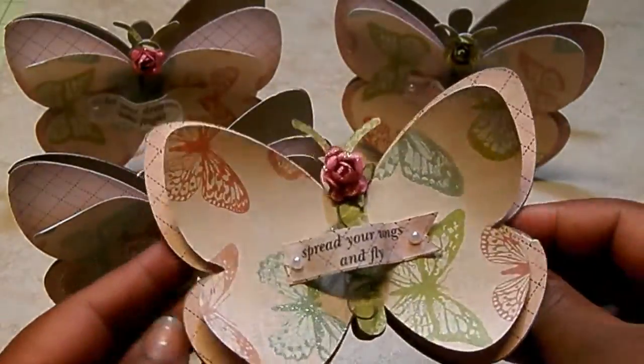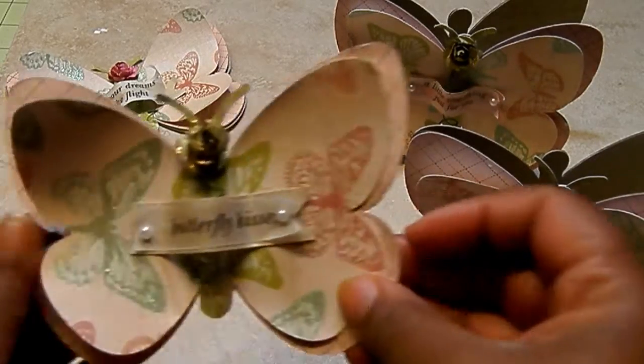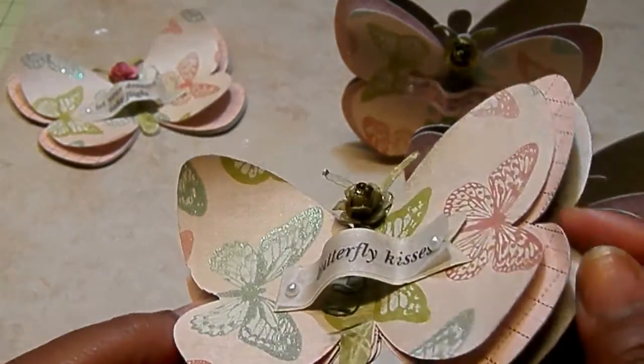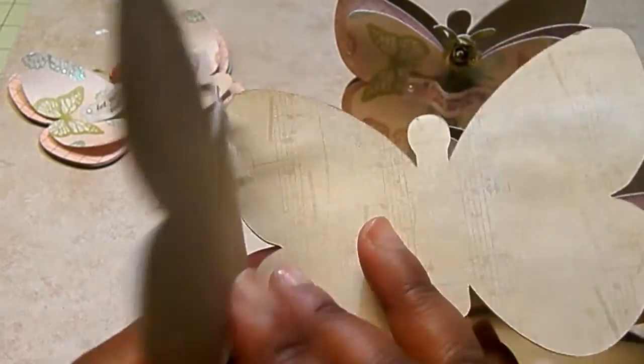It's a very quick and easy project to create. The second one here says 'butterfly kisses' and I used a green flower instead. I love the shimmer on here and I love this little banner on it. And that's the inside.